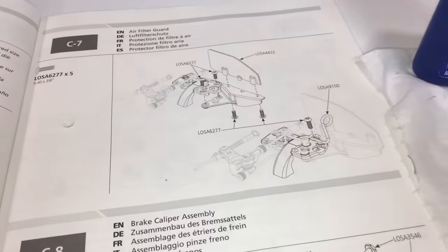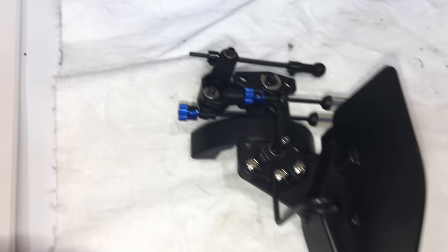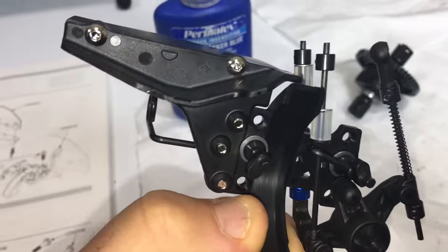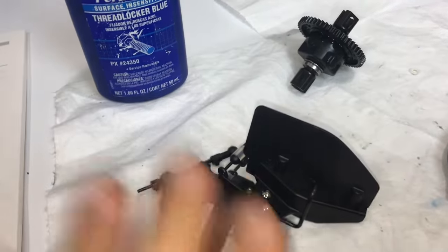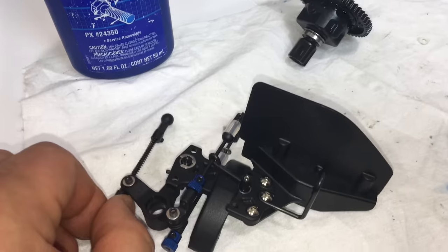Now we're moving on to step C7, which is mounting the air filter guard onto the center assembly. The air filter guard and air filter bracket has been mounted to the center brace. Very nice stainless steel hardware - I'm very pleased to see stainless steel hardware throughout the whole kit so far.